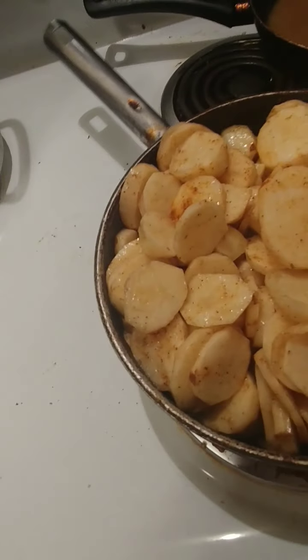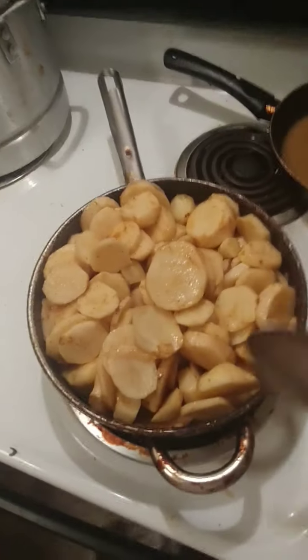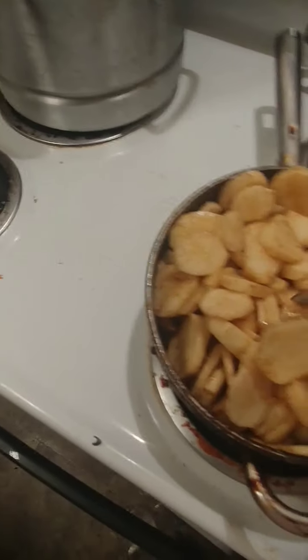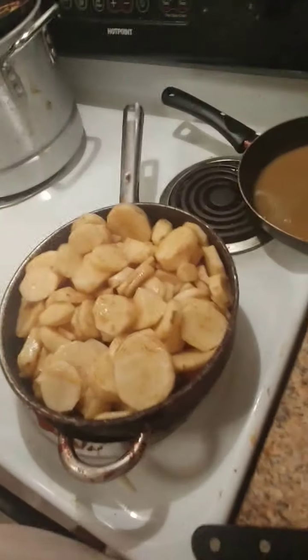You want to start feeling like the potatoes are getting a little stuck to the pan - that's when you know. When you turn it off, stop stirring it, get your lid and cover it. She's over here mocking me - she's so rude. Anyways I'll be back and I'll show y'all the finished product. It should kind of look like mashed potatoes but it's not mashed potatoes.